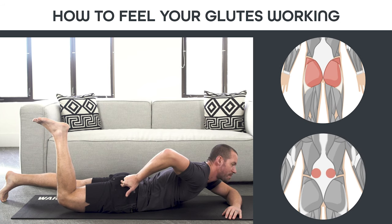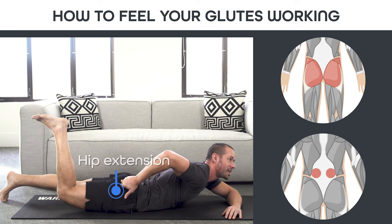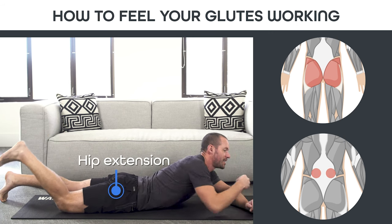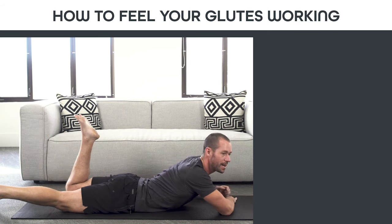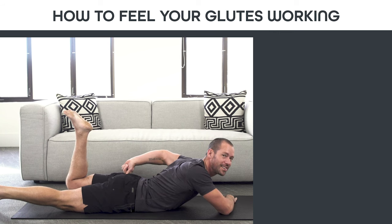Hold it for a few seconds until you feel that butt muscle start to burn. You might feel your spinal erectors — the muscles next to your spine — working a little bit, but this gives you the awareness you need. This is the hip extension at the top of the glute bridge. Switch sides: curl your foot up, poke that glute, lift that knee off the ground just a little bit, and feel that glute muscle. It gets solid when you drive that heel towards the sky.